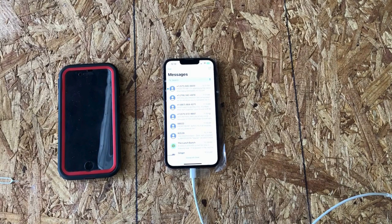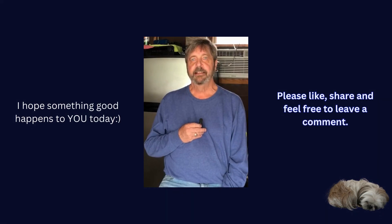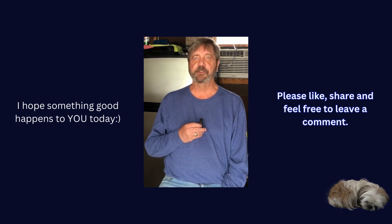The restoration is complete as far as I'm concerned. Thanks for watching. If you enjoyed this video please like, subscribe, and share. I hope you'll join me on my next video, and I hope something good happens to you today. Thanks for watching — have a great day.